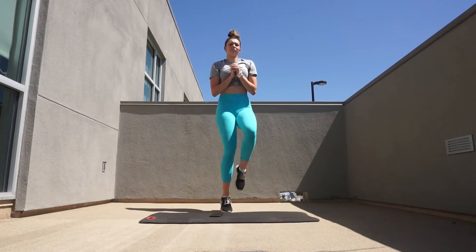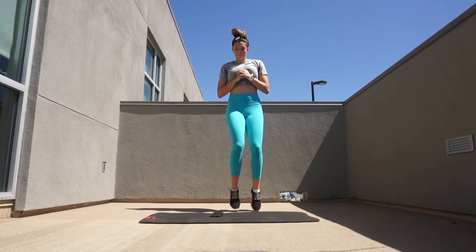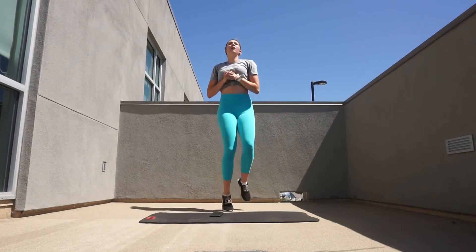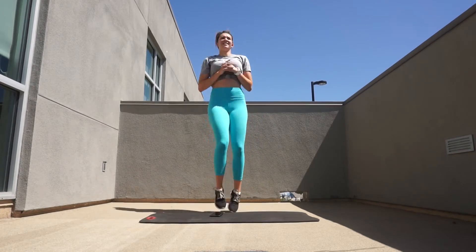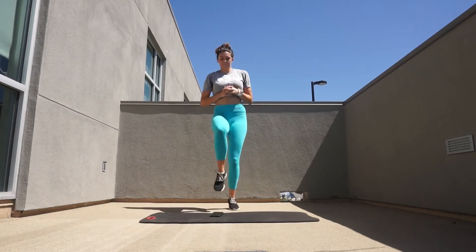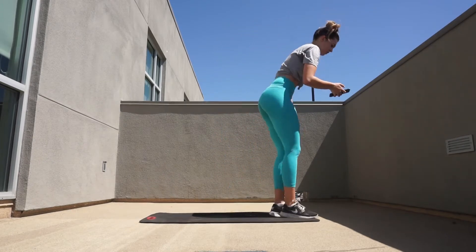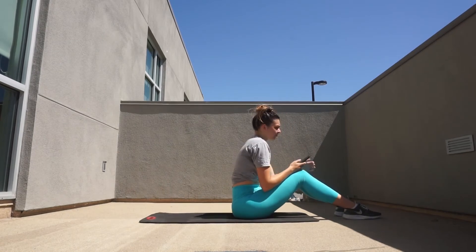Today's ab workout — day two of seven days in a row for abs — is going to be the exact same setup as yesterday's. If you haven't seen yesterday's video I'll link it below. The way this works: you're going to have three exercises. You'll perform each exercise for one full minute, with 30 seconds rest in between each exercise. Once you finish the first round of all three exercises, you take a one minute break and then repeat the entire circuit.